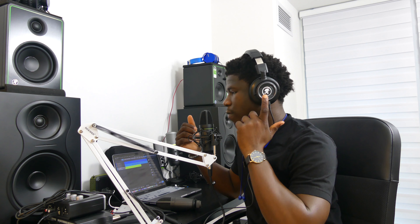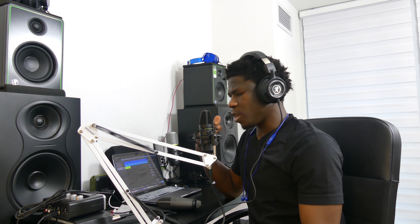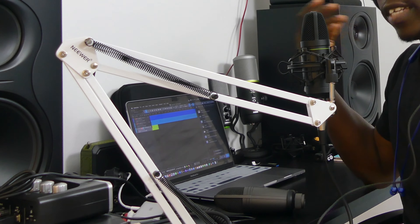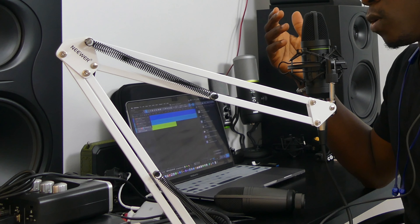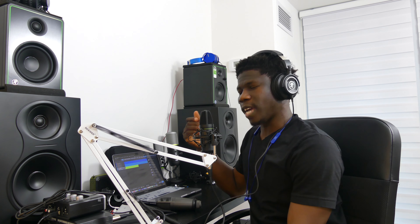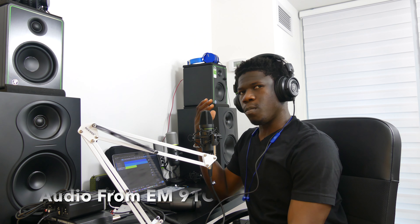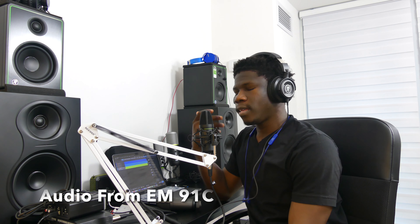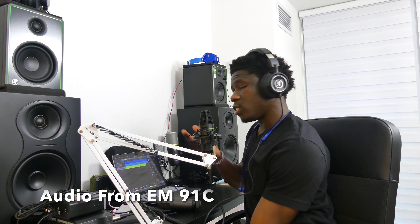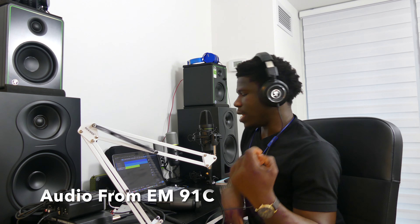For sound quality testing, I'm hooking the microphones up to the Onyx Producer 2.2 from Mackie, and I also have the MC350 headphones from Mackie. Recording with the EM91C straight into Studio One, you can hear the audio and see the sound rejection on plosives. It's really sleek and nice — I consider this one of the most underrated budget microphones you can get. I did turn up the gain settings a little bit, and while it's not the best audio, it's audio I can actually work with.